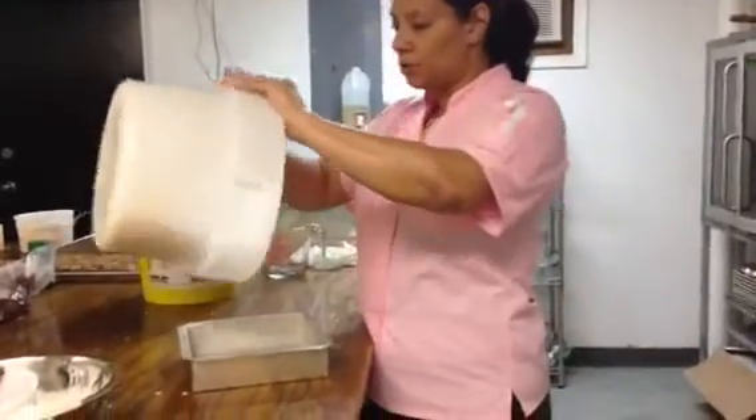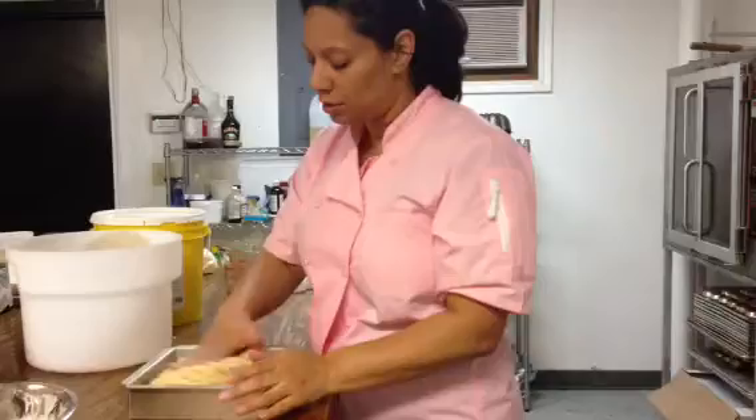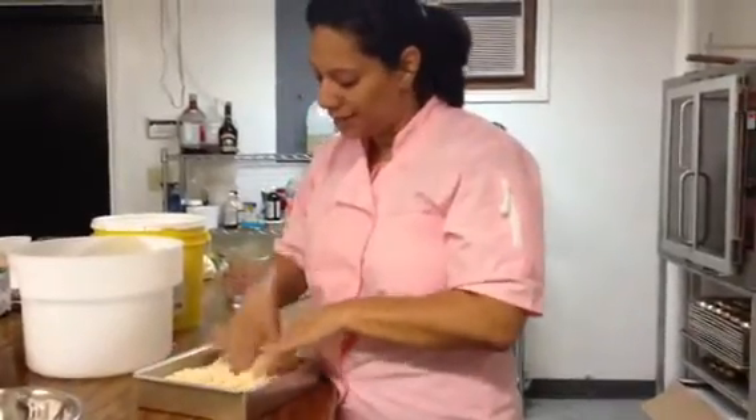Then you're going to dump your Rice Krispies into the pan. With clean hands — make sure you have clean hands — or wear gloves, because you're just going to pat it down.